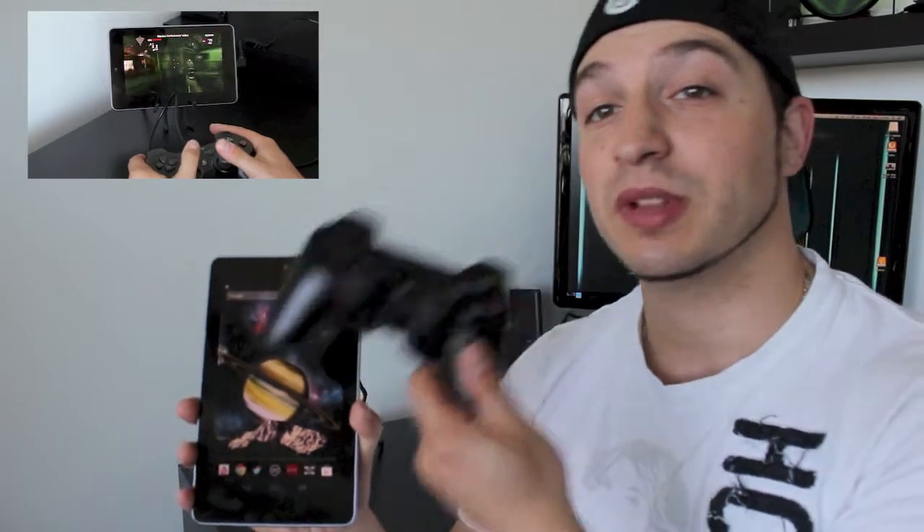Hey everyone, welcome back! This is DHTV and today I have one of the coolest videos I've ever uploaded to this channel. I'm going to be showing you today how to connect your Nexus 7 or Android device to the PlayStation 3 controller. Let's get started.